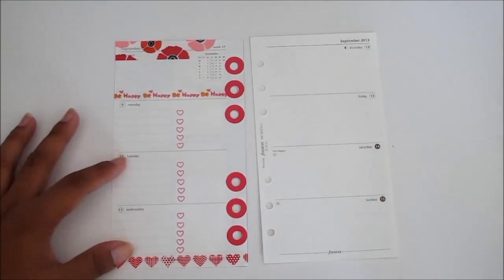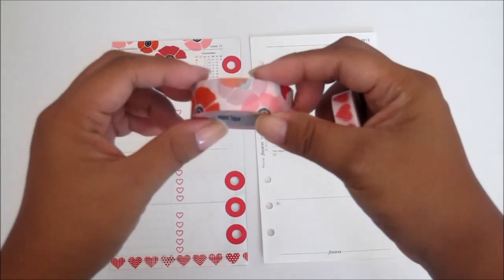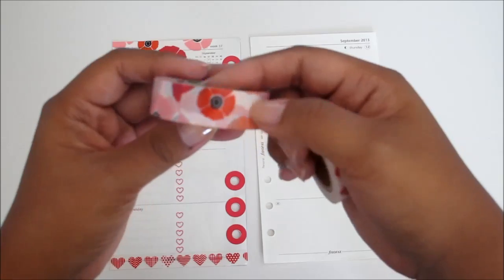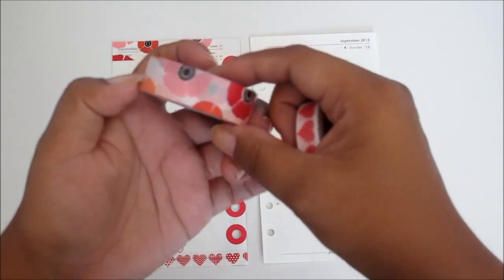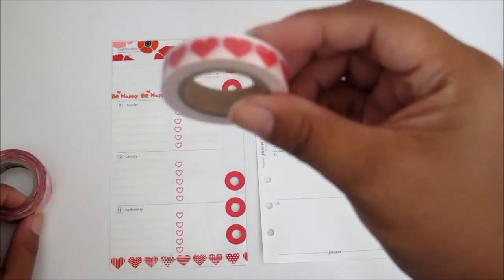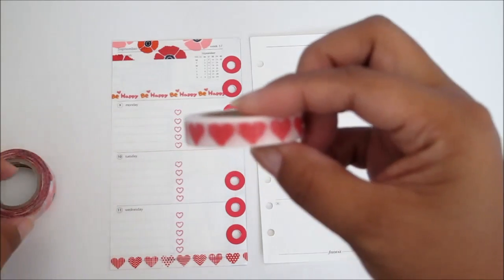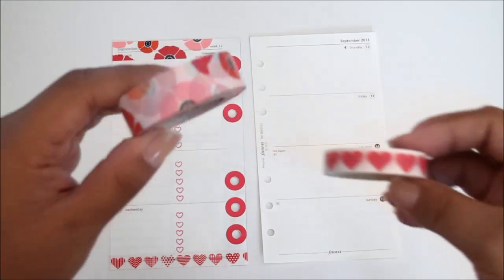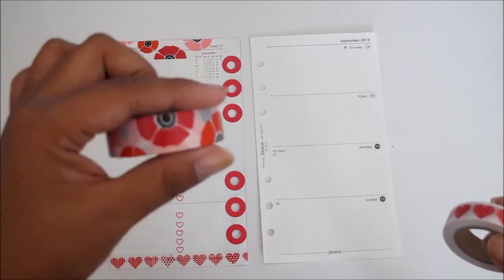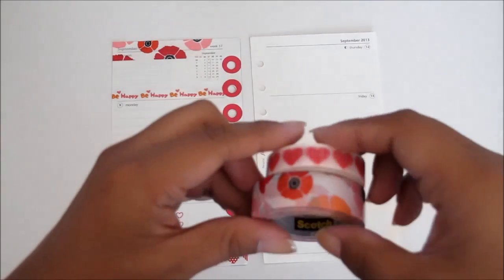The washi tape I used for this tutorial was the Scotch Expressions washi tape in this lovely pattern — floral with pinks and red peach flowers — and then this cute heart washi tape. I believe this one I purchased from Michaels. This one is available at your local office supply store: Target, Staples, Office Max, Office Depot. They do sell that Scotch washi tape.